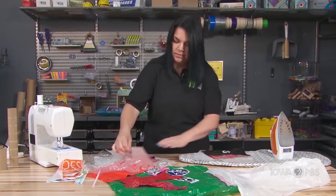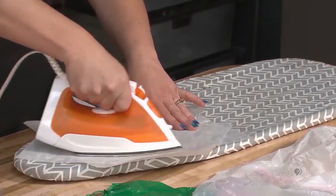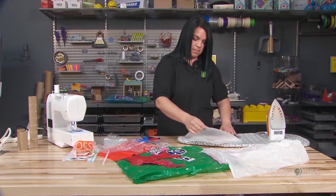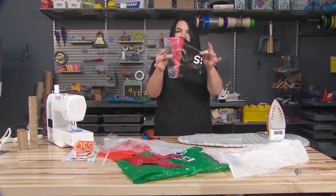I'm going to put that back here and press down on my iron again so I make sure we get all those plastic pieces connected. Let it cool, pull it off — there we go. Now it's connected.